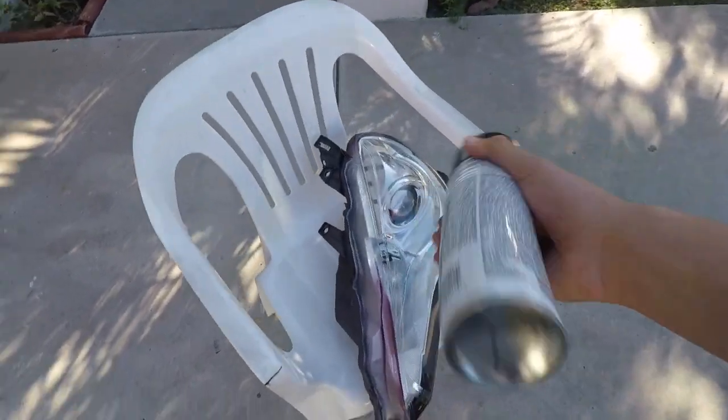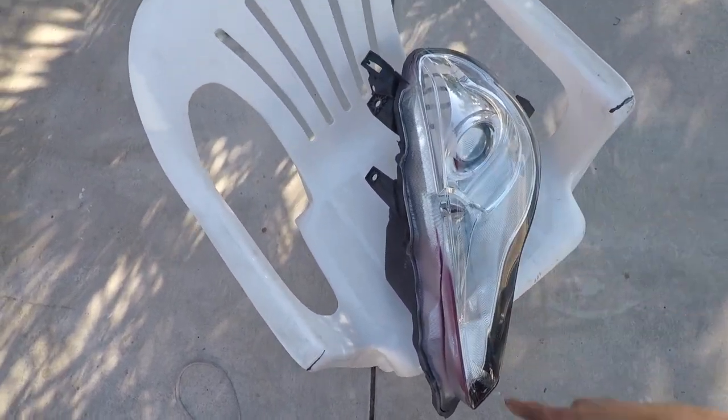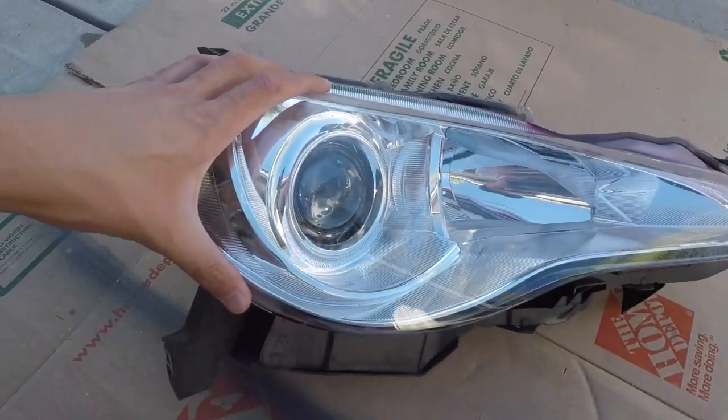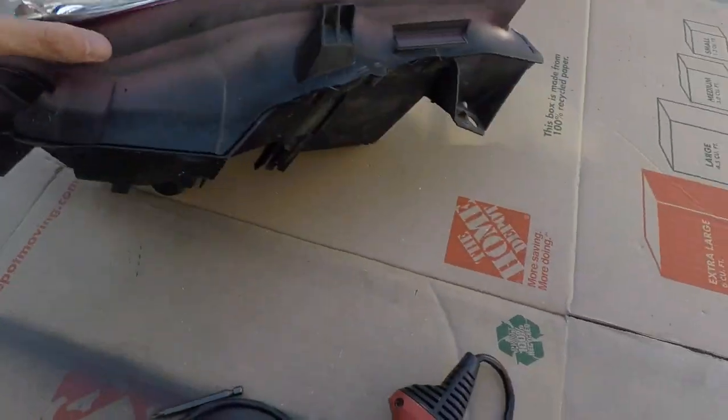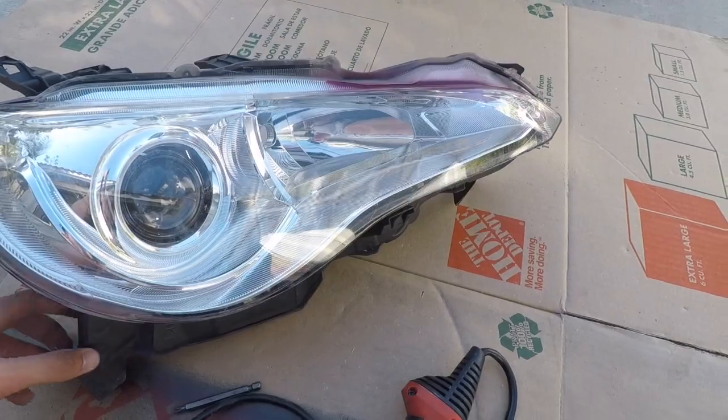Alright — just kidding about spraying over the lens. Obviously we're going to be opening this up. I just don't feel like putting it in an oven, so I'm going to try the heat gun method. And if it doesn't work then I'll throw it in the oven, but it doesn't hurt to try.